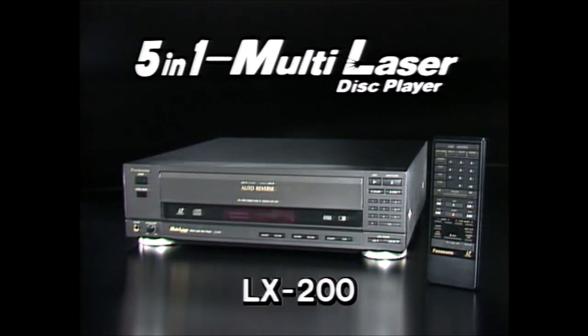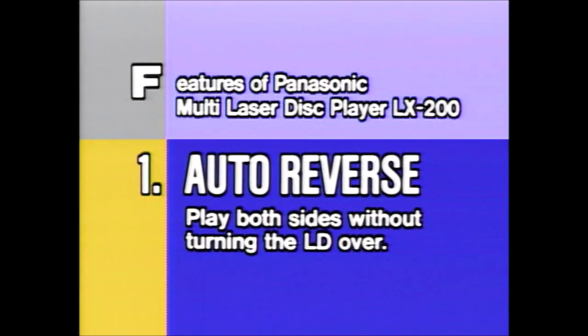First, meet the LX200, featuring an auto-reverse function that plays both sides of an LD automatically.